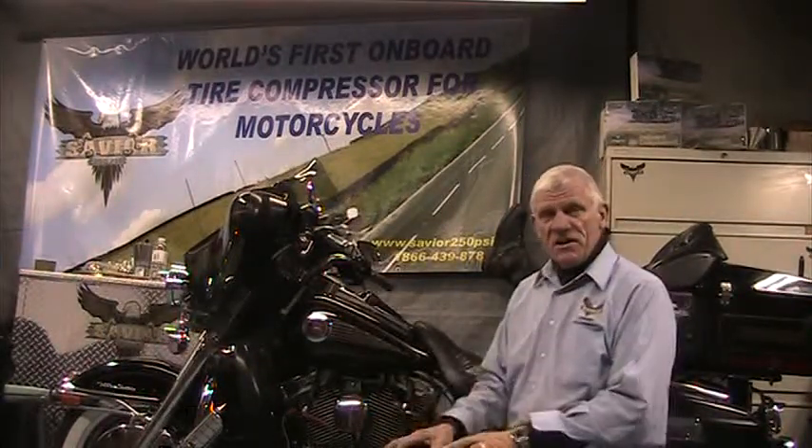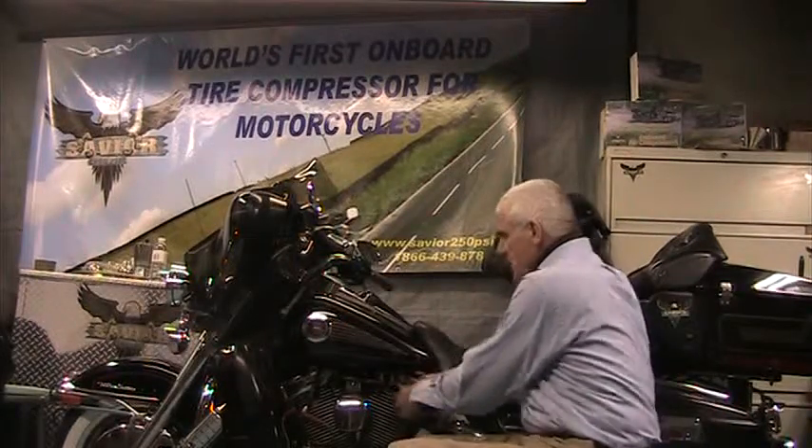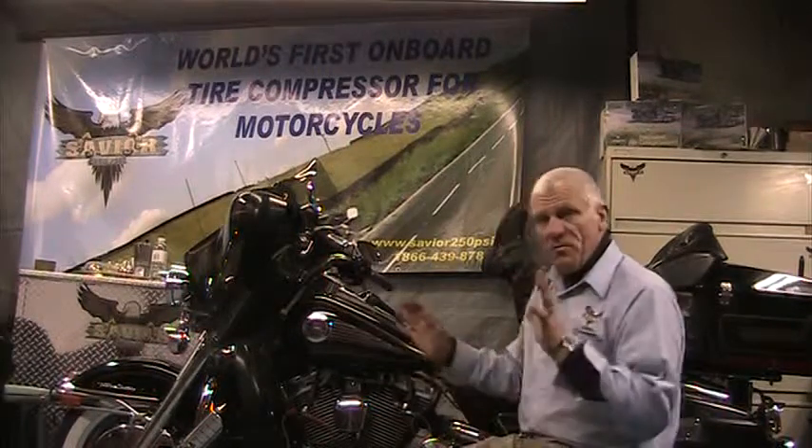The next thing you want to do is remove the spark plugs and make sure the spark plugs are grounded. Get yourself some alligator clips and wires and ground them to the frame. Make sure they're perfectly grounded.